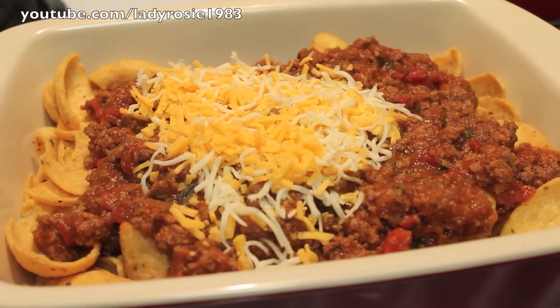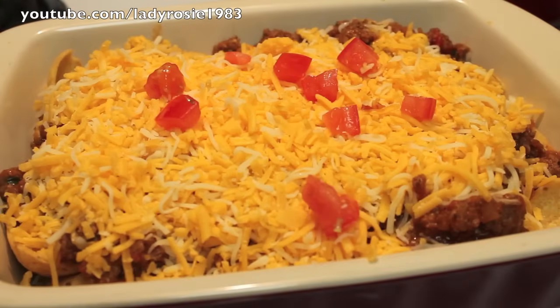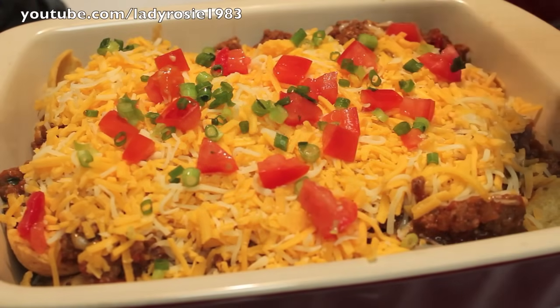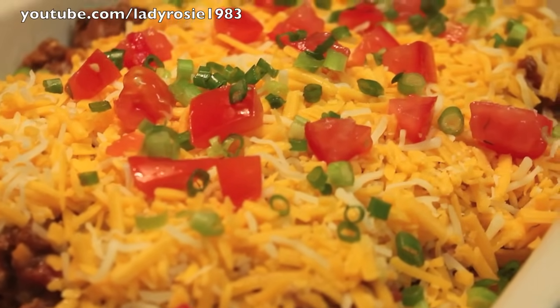We're going to top the chili off with some cheese. I have a combination of mozzarella and cheddar. Again, don't forget to get the exact measurements from my blog, iHeartRecipes.com. This part is optional, but I'm going to add some tomatoes and some green onions on top. So now we're going to pop this into the oven on broil, just until the cheese melts.